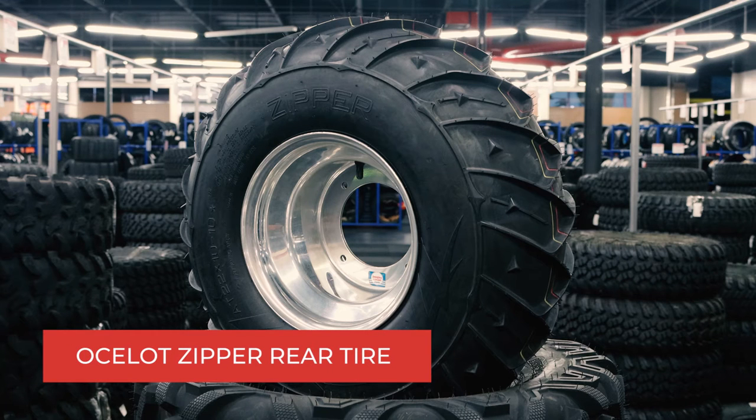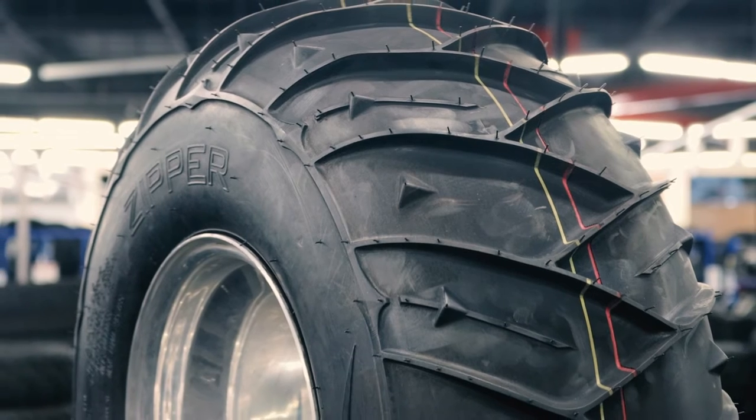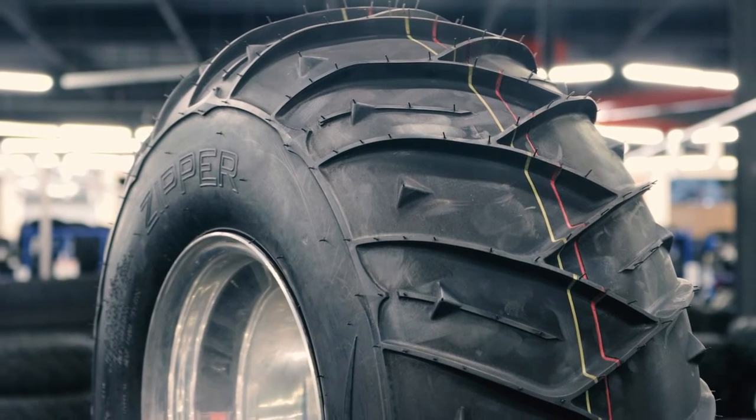Welcome and thank you for joining us today while we check out the features and benefits of the Ocelot Zipper Rear Tire. If you're in the market for a tire that can perform both in the sand and snow, then you've met your perfect match with the Ocelot Zipper Rear Tire.